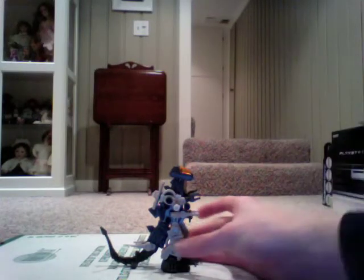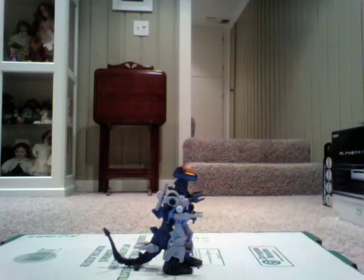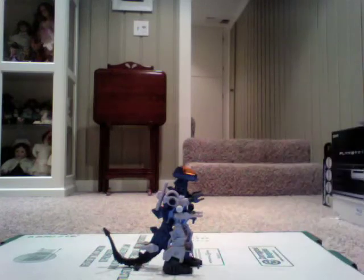Here is the review for Zoid's Godos. In the fiction, this was a contemporary to the much larger Gojulus, but they share the same sort of Godzilla-esque body design.